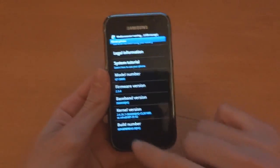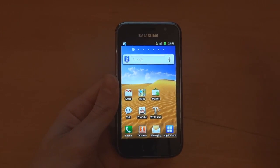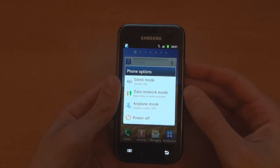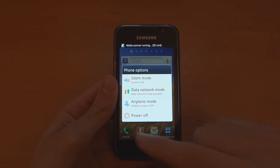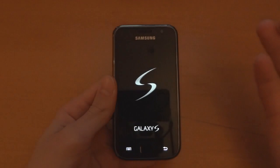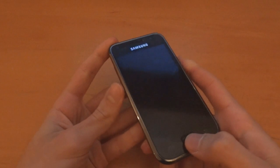Now what we want to do is put the Speed Mod kernel. Since the phone isn't rooted, we could root it by downloading SuperUser, or we could go via Odin, and Odin is a pretty easy route, so I'd suggest going via Odin.